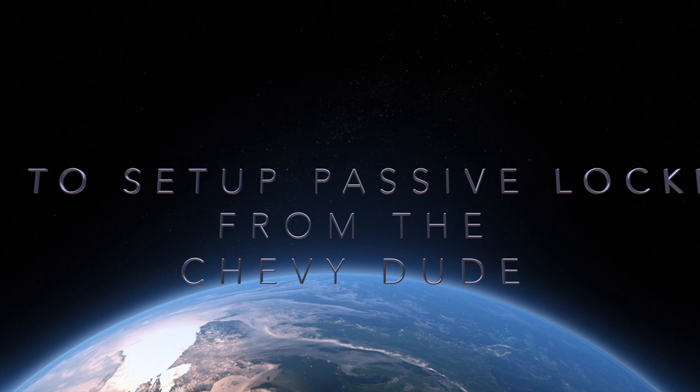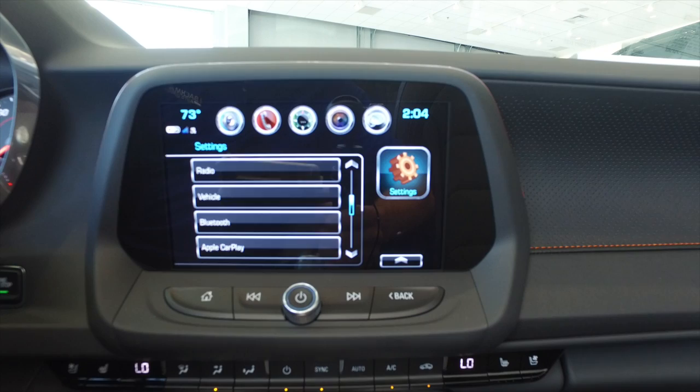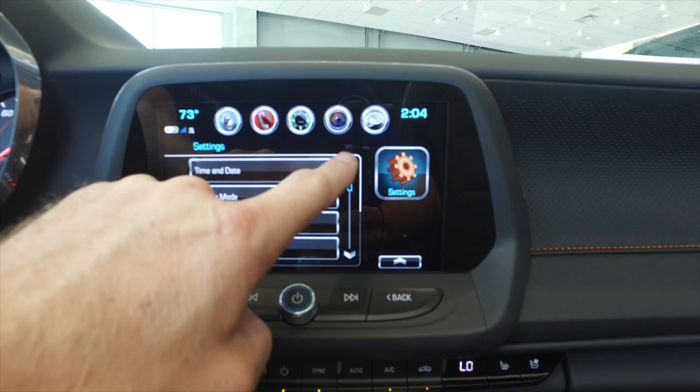So this is your home screen that typically the car will start up in, but if you're in audio or in the nav or something to that effect, all you've got to do is hit the home button right here. The next thing you're going to do is go to Settings — everything inside the settings is based off of what you want to do. You can scroll up and down here, and I'm going to go to Vehicle.